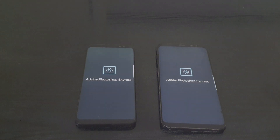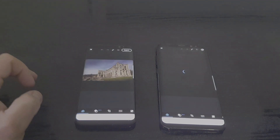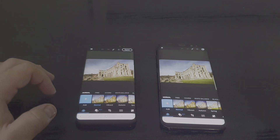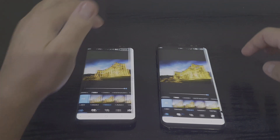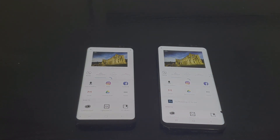Photoshop Express — here I have an 8K image that I will export. It loaded up a bit faster on the older version. Let's put a filter on it — vibrate on both of them — and export them, save to gallery. The phone running Android 9.0 Pie finished first, but only by a couple of seconds, not too much.